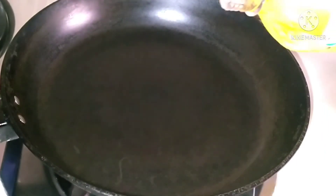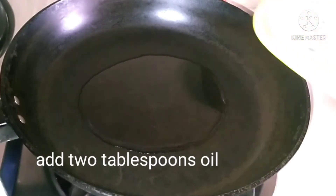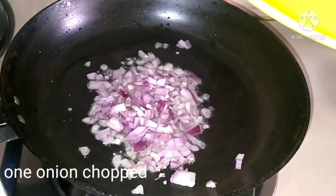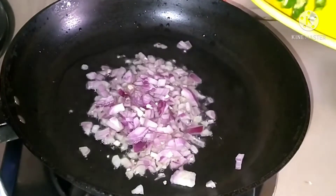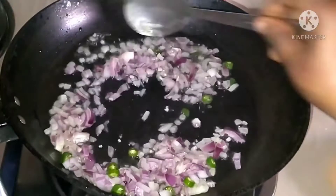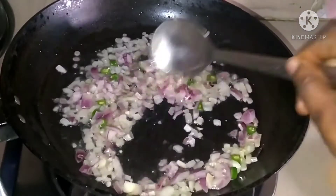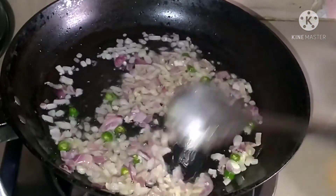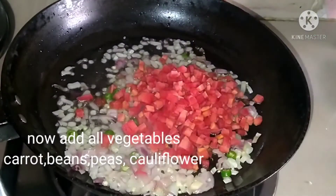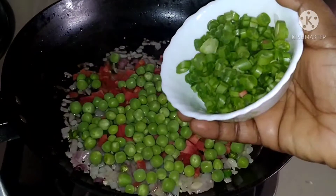I am going to add 2 tablespoons of oil. There are a few vegetables here. I will use carrots,